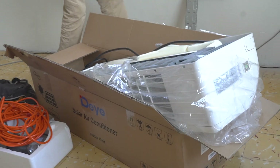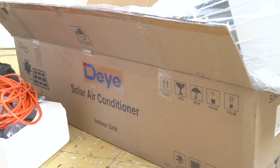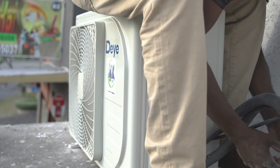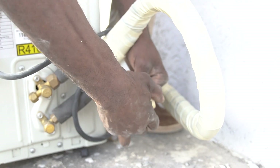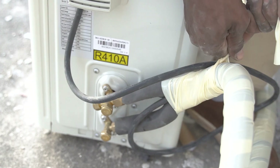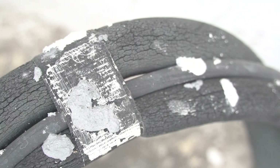Welcome back to another video. As you can see, we have another solar air conditioning unit. The outdoor unit is being set up. We're actually wrapping the insulation on the copper pipes, protecting the insulation, making sure that it doesn't get crystallized.